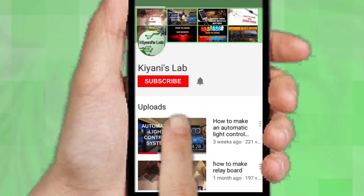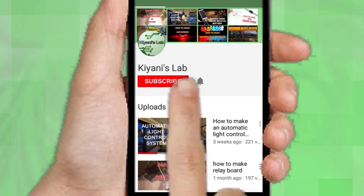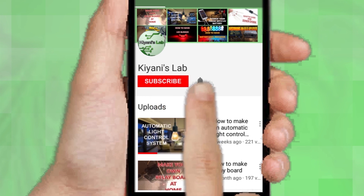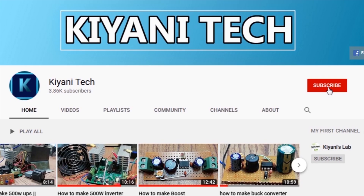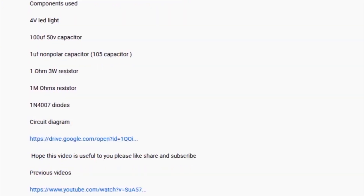If you are not subscribed to my channel, then do subscribe and don't forget to press the bell icon so you can get notified about my new videos. Follow me on Facebook and Instagram. I have a second channel Canny Tech, do check it out as well — subscribe and support it. All the links are in the description.